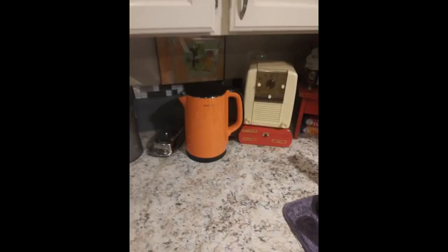I like this electric kettle so much. The orange color is my favorite color. Boiling water so much faster than I thought. And it doesn't have big noise when it is boiling water.